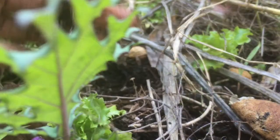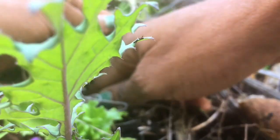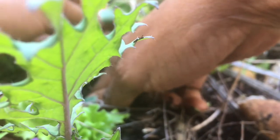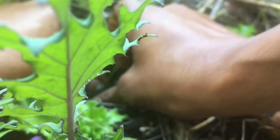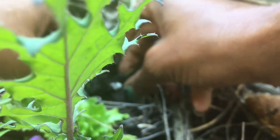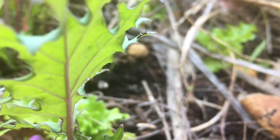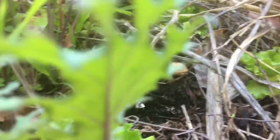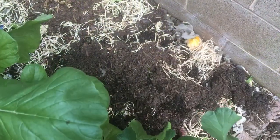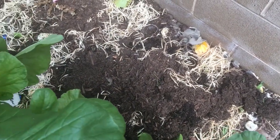I let my lettuce go to seed. I'm getting better at dealing with these little tiny seed things. This is soil that has been rained on so it's really easy to get out here and plant. That was just two.